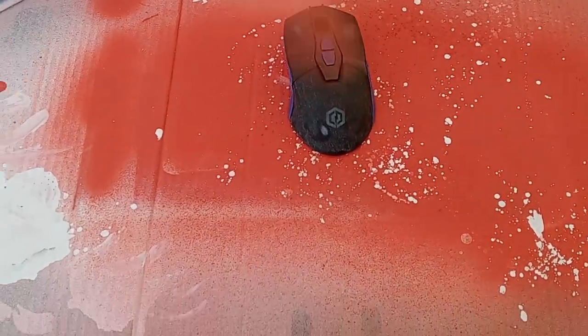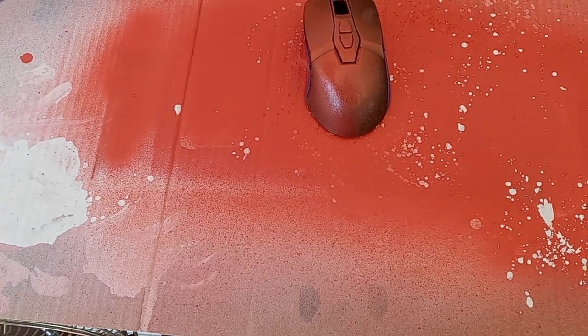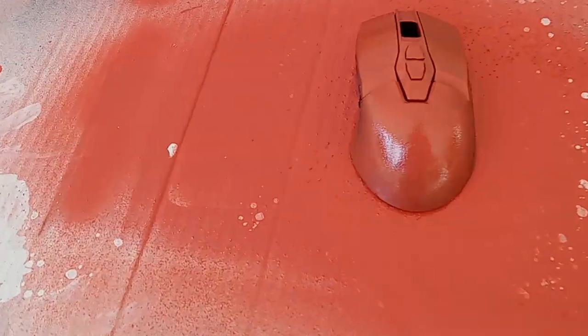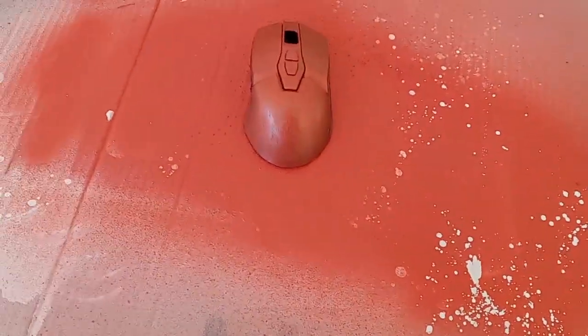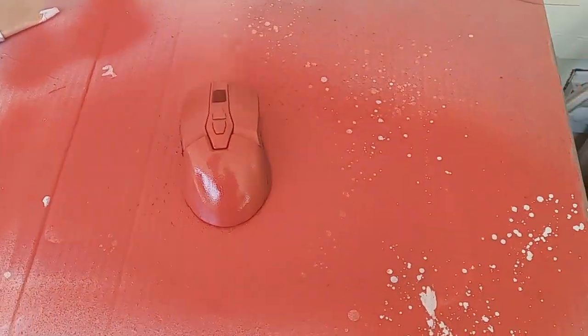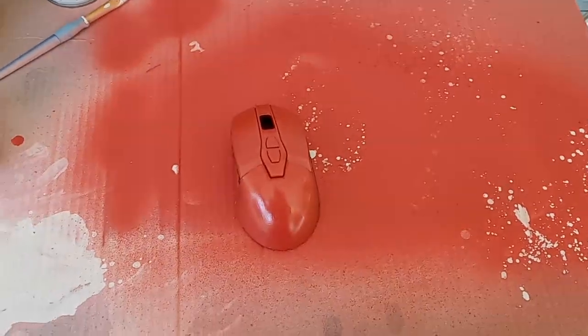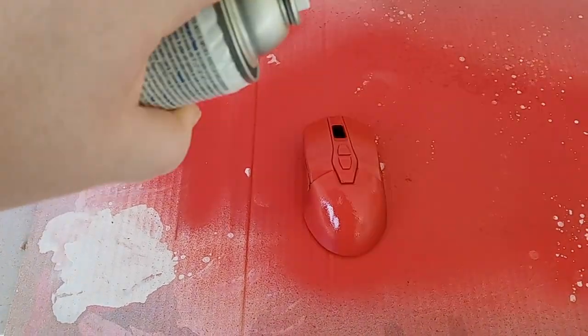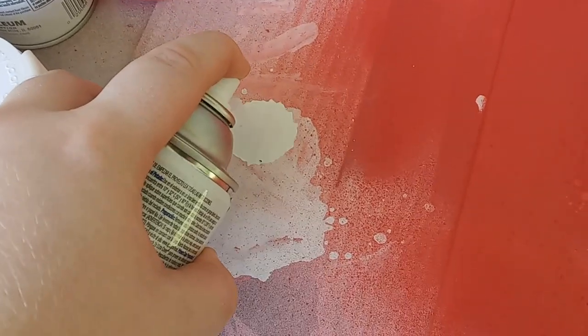For the first coat I'm going with a red base. With this being a paint and primer I didn't have to pre-paint with primer. Onto the second coat after about 15 minutes of dry time, and finishing it with a third coat.